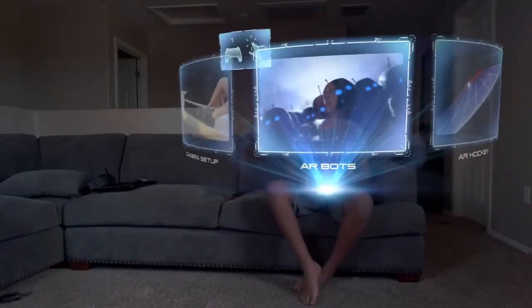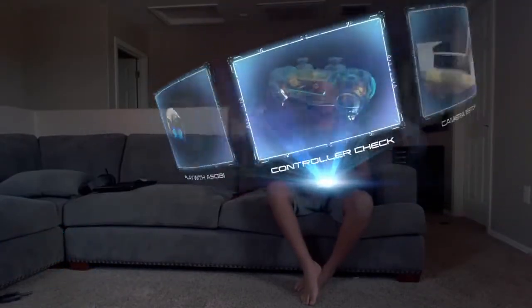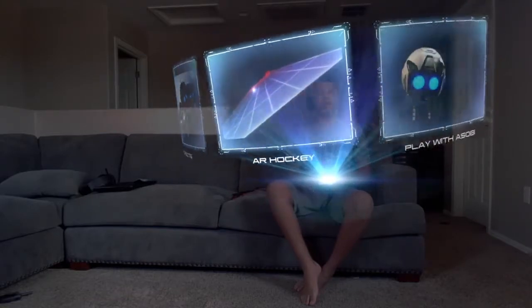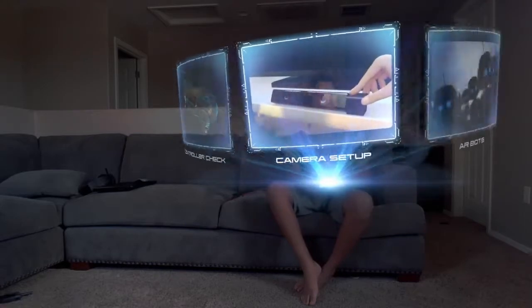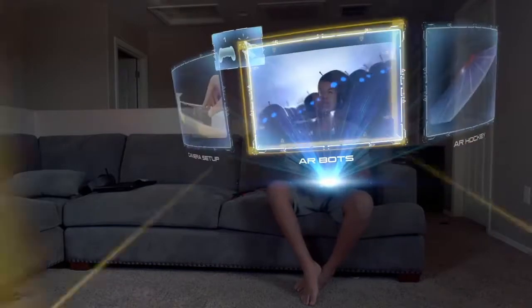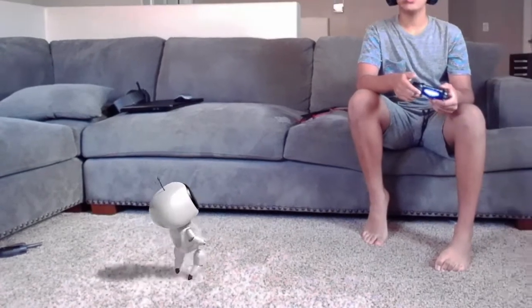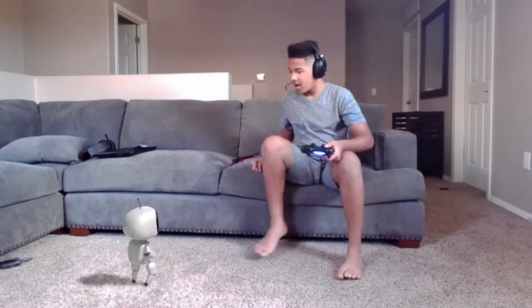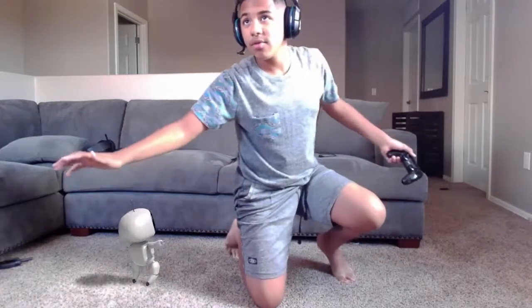Wow, so we can go — we can choose which one: camera setup, AR bots. Alright, let's go. There's so many — what are they putting in it? He's so cute, hi! Can I touch you? Will I crush you?